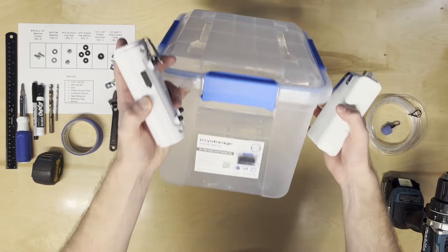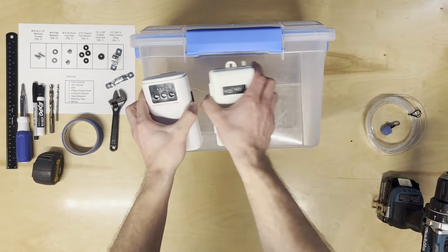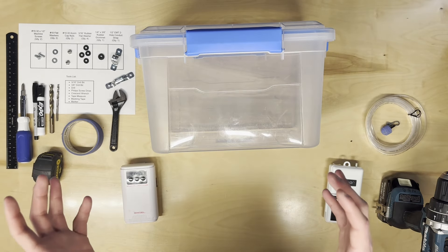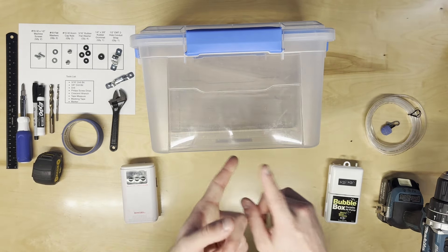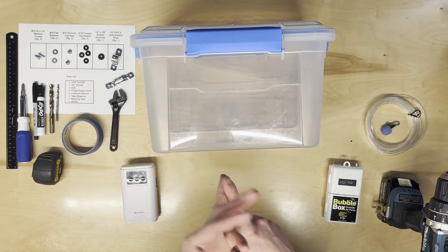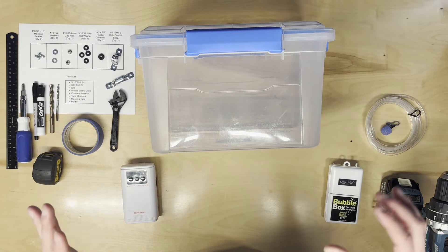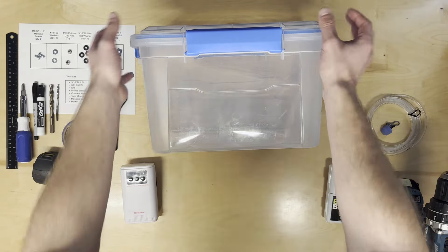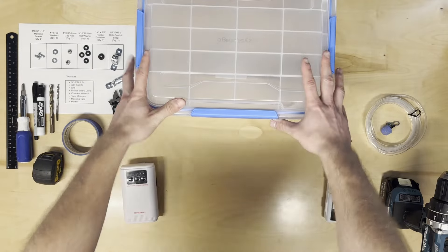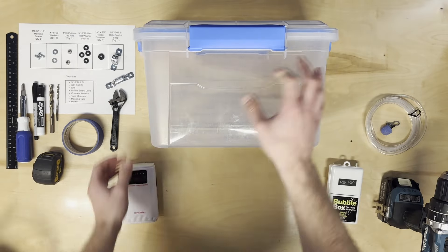You can mount the bubbler on the short side or the long side — you've got a lot of options. Think about how you're going to store it in your truck, how it'll sit on the boat or in the ice shack, and how you'll transport it on the ice. How we're probably going to use this is pushed up against the wall of the boat or ice shack, with three sides visible, so I'm going to put the bubbler on this long front side.